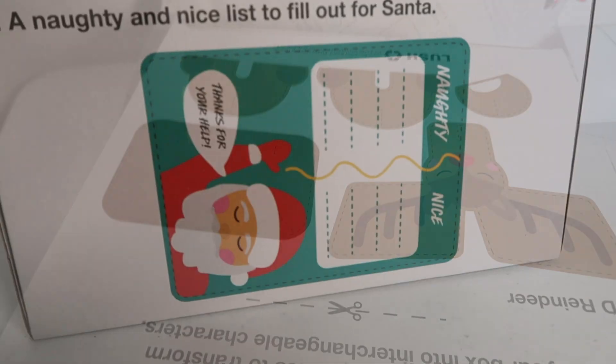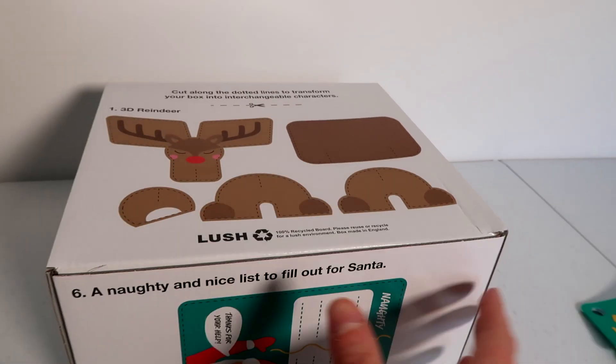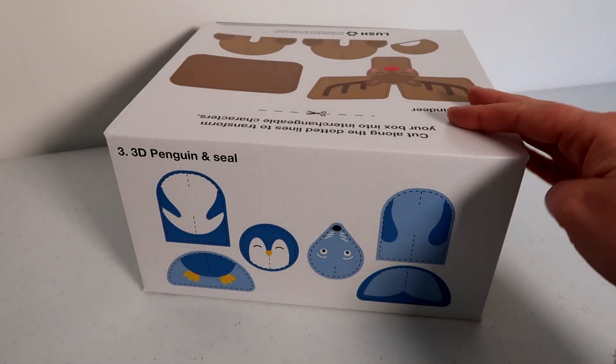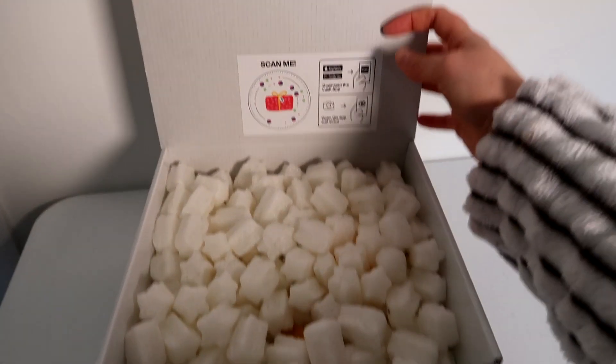What I love about Lush is that all of their packaging is made from 100% recycled paper, and a lot of the beans in it too are recyclable and they break down in water, so it's definitely a really great thing.